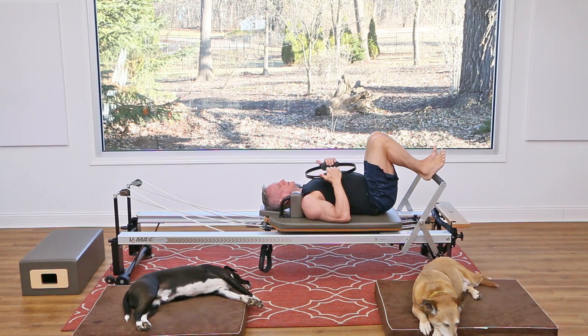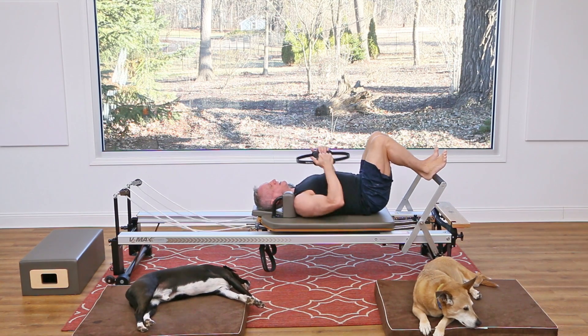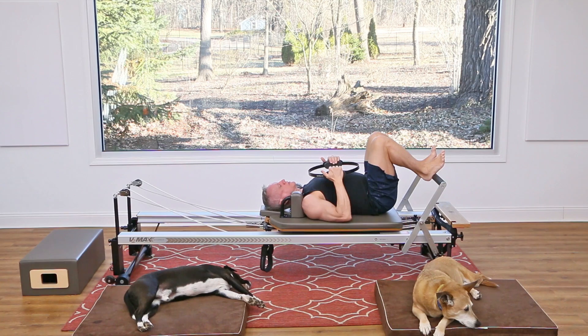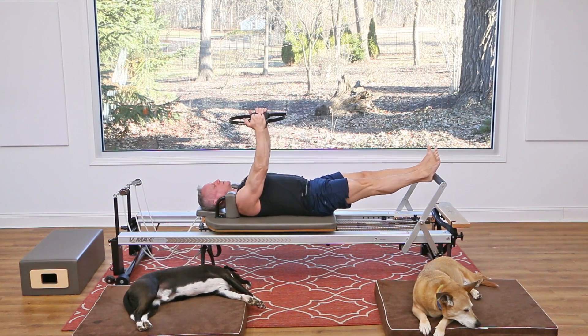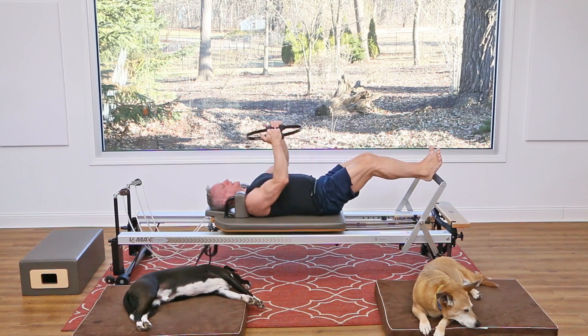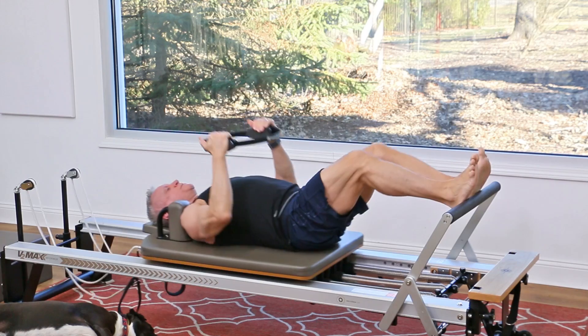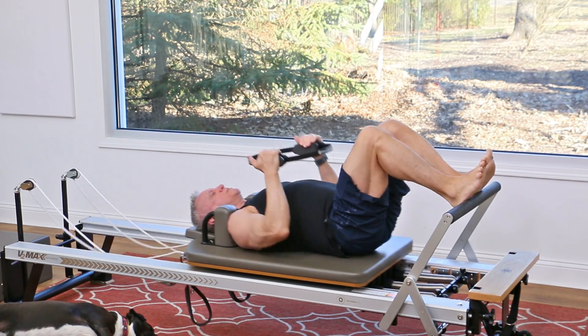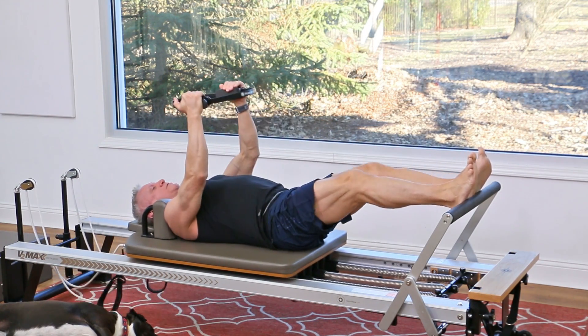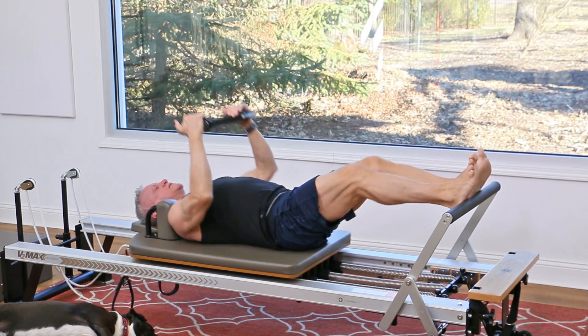Now we're gonna combine those — do both as perfectly as we can. Press out as you reach the circle up and squeeze, inhale and return. Again, press out and squeeze and come back in. Remember to use that exhale as you press out and keep your abdominals nice and tight. Two more — press and come back in, pressing right through the center of the heel, don't hyperextend your knees.